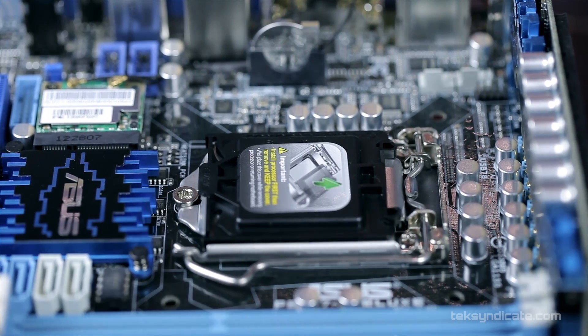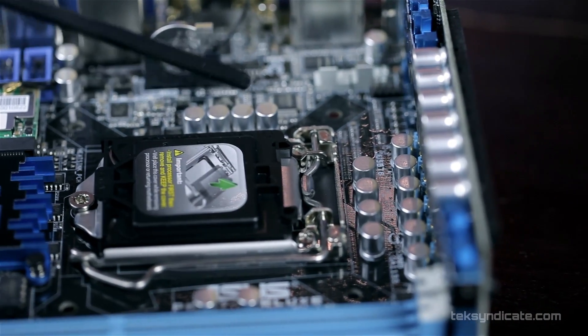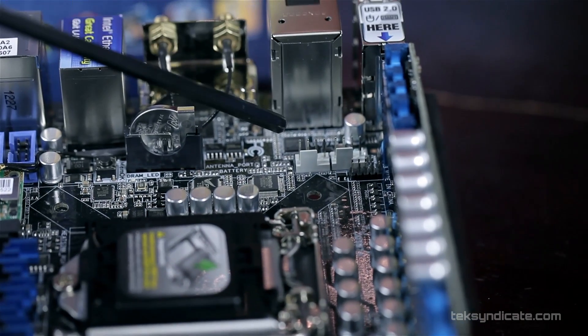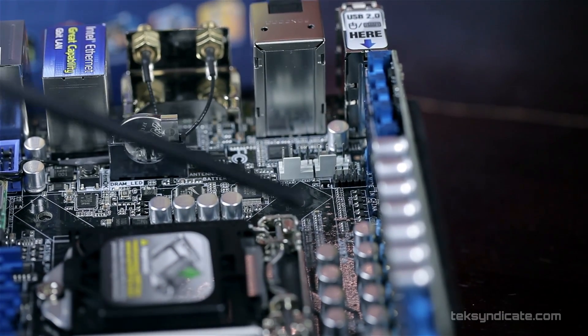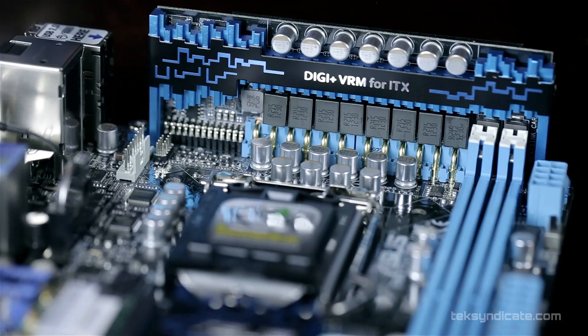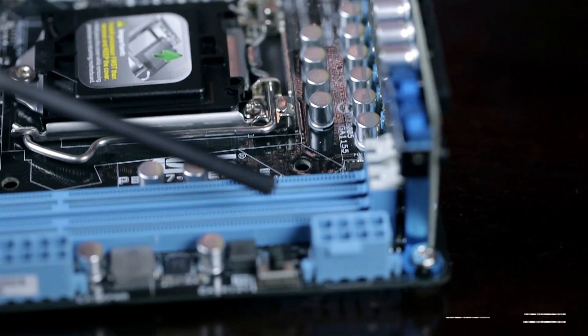First off, there's the Socket 1155, and you'll notice there's plenty of room around the socket to install large heatsinks and water cooling kits. Above that, we have two four-pin fan headers for your CPU. You'll also notice that large daughterboard with your 10-phase digital VRM power design — there's a lot you can do with that.